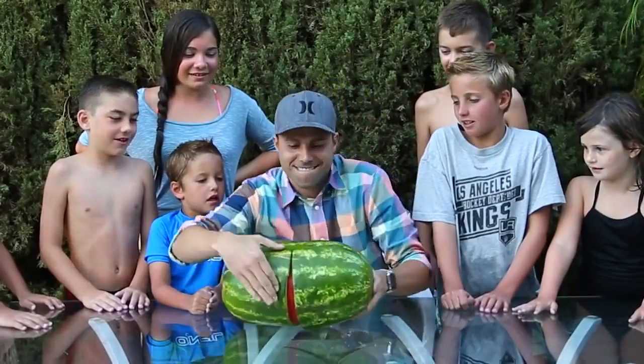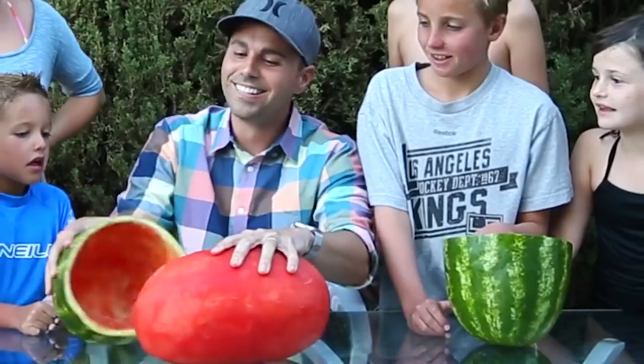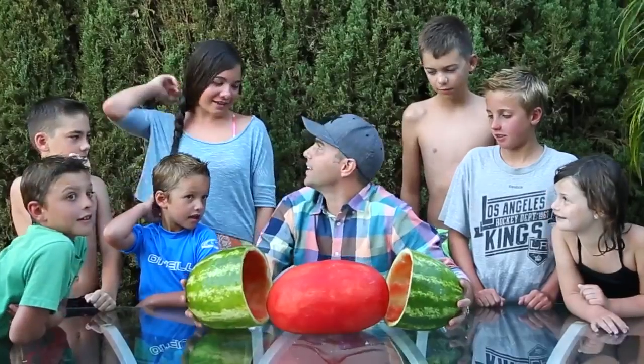Oh my gosh! What the heck? It looks like a pill! What the... You want to know how I did it? How?